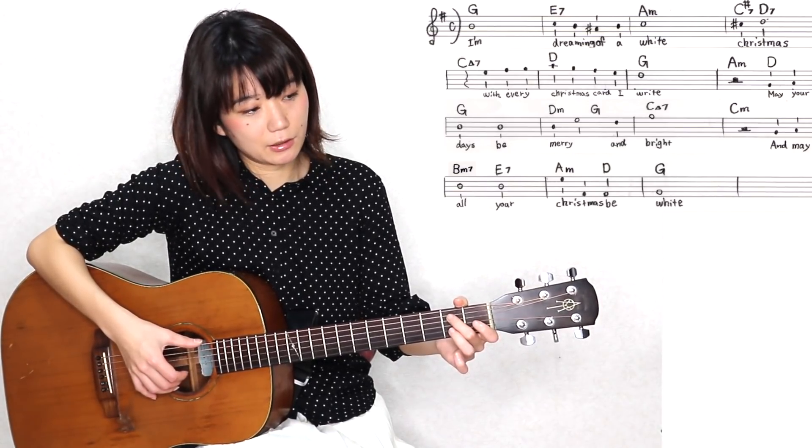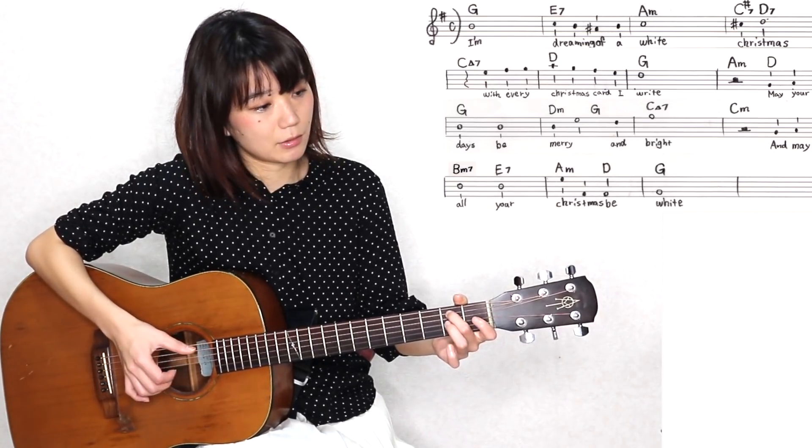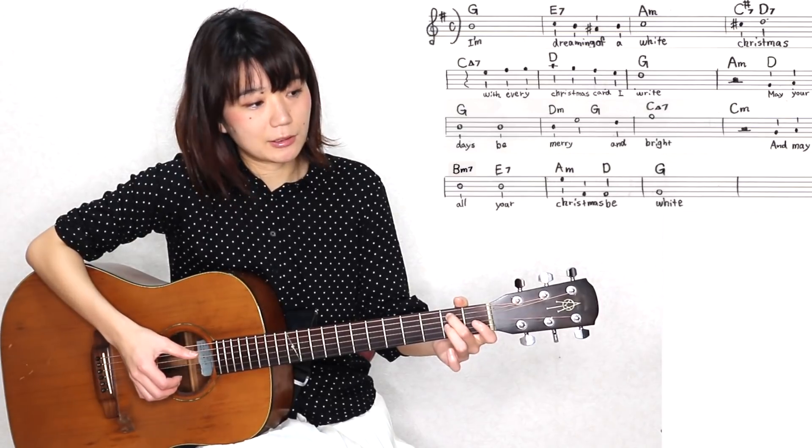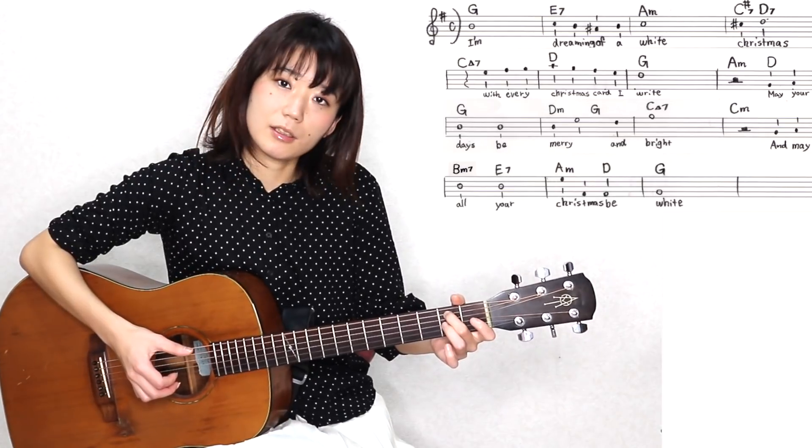まずは、Bm7thのルート音はここですね。5弦の2フレット、ここを押さえて、メロディーがCの音なんですけれども、Cの音は2弦の開放ですね。なので、5弦と2弦を同時に弾くと。次に6弦の開放と2弦の開放を同時に弾きます。これを続けてやると、こんな感じになっております。